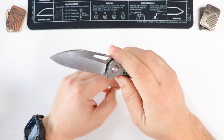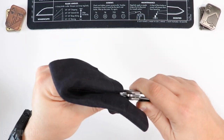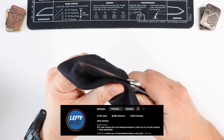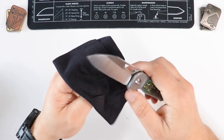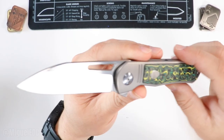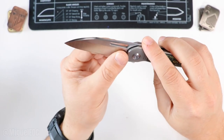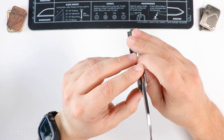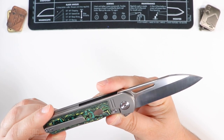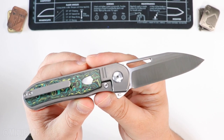Let me give it a nice little wipe — keep in mind this knife has been making its rounds in the Lefty knife pass-around, so it has seen some use. Check out the bell satin finish on this thing. It looks like there's a hollow grind going on there. The satin bell satin finish looks really good, and it is S90V steel, which is a very good premium steel.